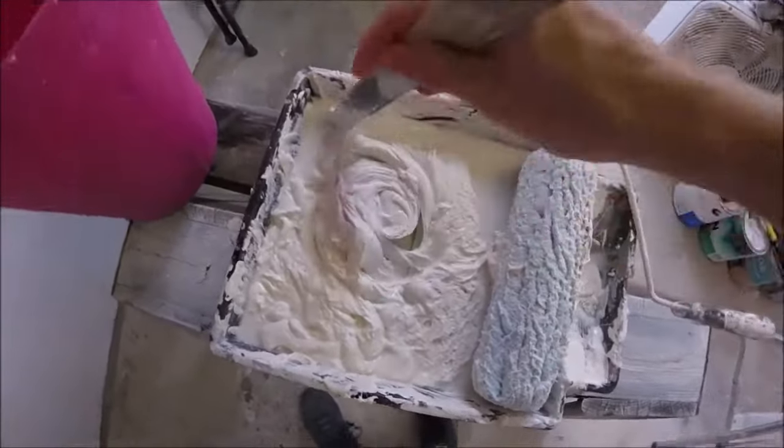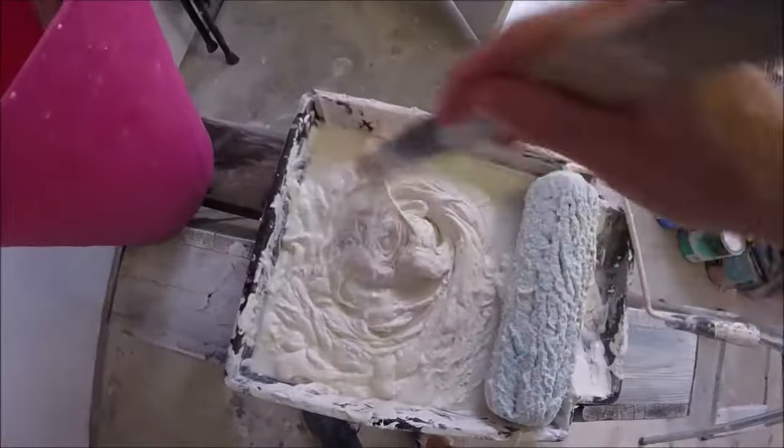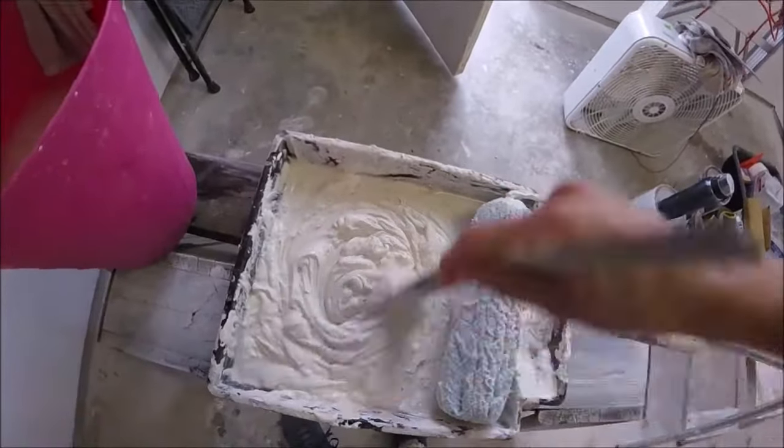Put your compound in a bucket or your mixing tray and we're going to add a little water to it. Stir it up until it gets like a nice, thin-ish pancake batter consistency.